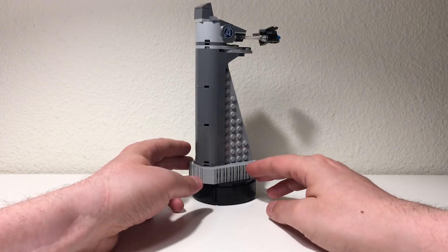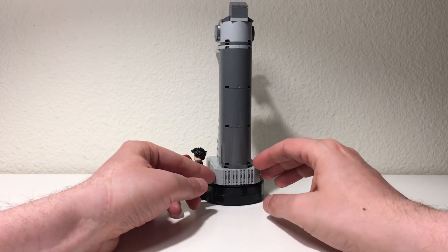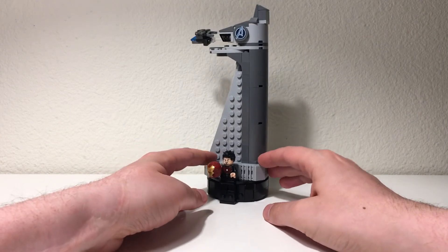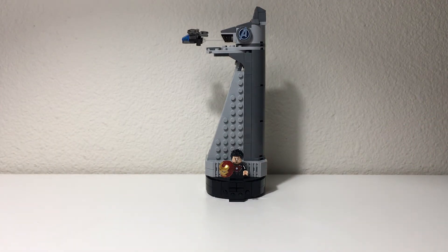Really overall quite happy with this set, and I'd really like to see LEGO release more sets of this type. Highly recommend going out and getting it. Really looking forward to having this displayed with our other architecture and superhero sets. It's definitely a great addition to our collection.